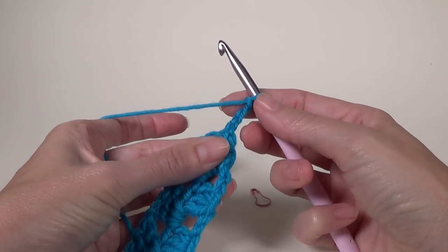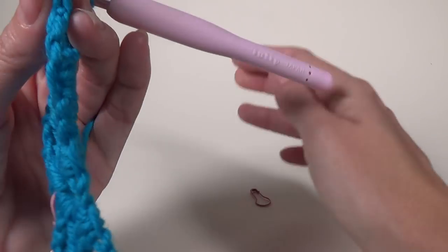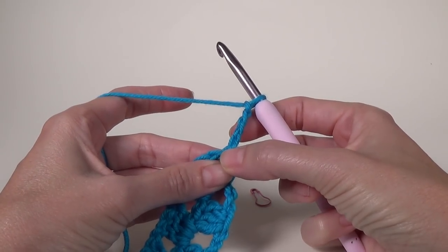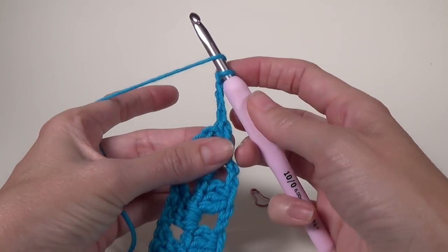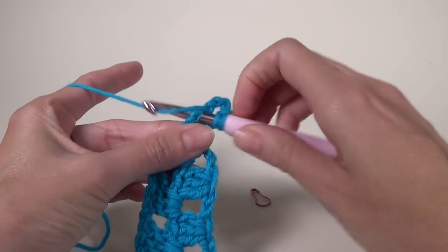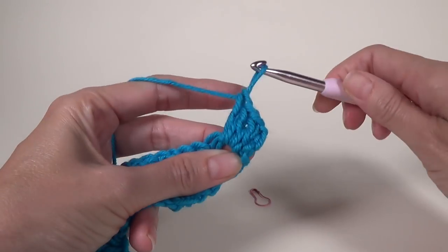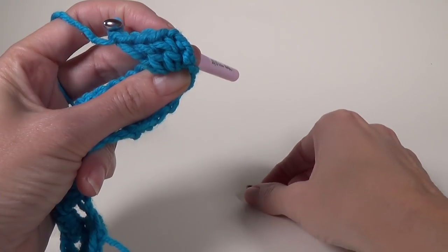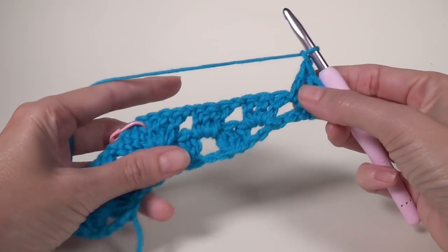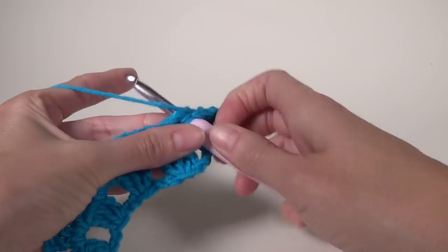You can turn first then do your chain or chain then turn — it doesn't really matter, just keep consistent. We've done chain four, three double crochet and a chain one into the first chain one space right next to the chain four. This row has no increases in the middle of our shawl, so we are just going to do three double crochet and chain one in each space across.